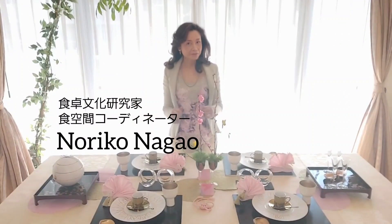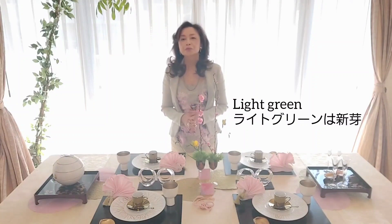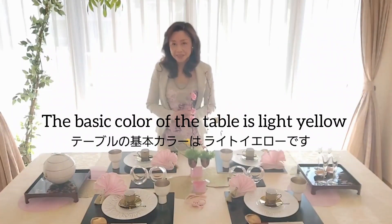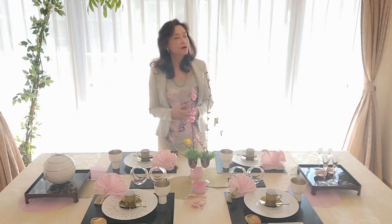Here is a dining table for Hina Festival. As you can see, I set the spring colors. I used three symbolic colors of Hina Festival. First of all, white is the color of snow and frost, pink is for peach blossoms, and light green for sprouts. Today's table colors: basic color is light yellow, salt color is white and black, and accent color is pale pink in gold. This color scheme is my image of bright lights at the beginning of spring.